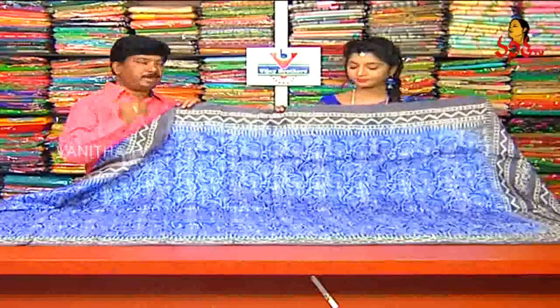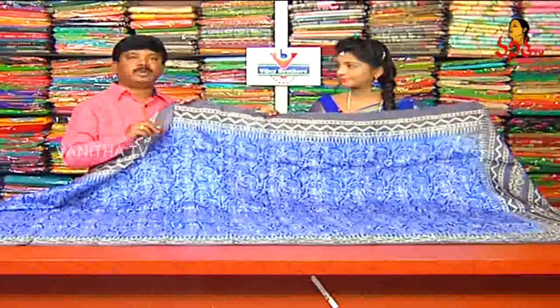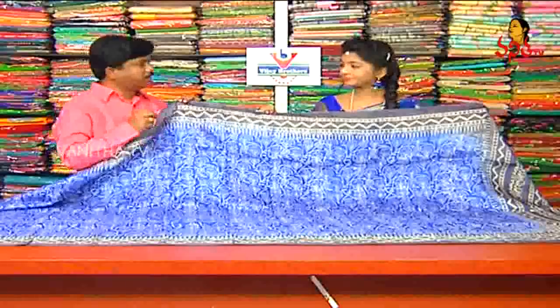Pure material is made in shops. Pure silk, printed silk, printed crepe, georgette, and others.